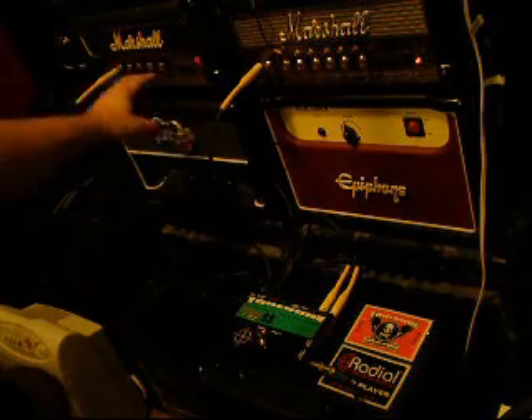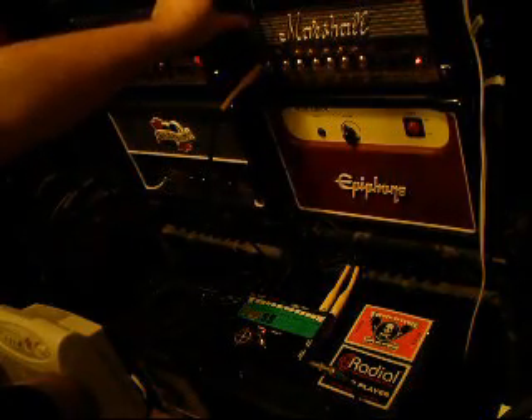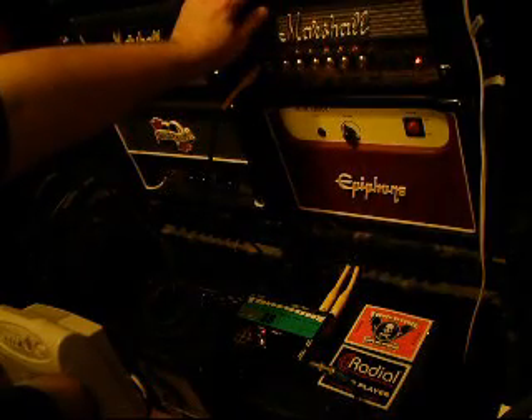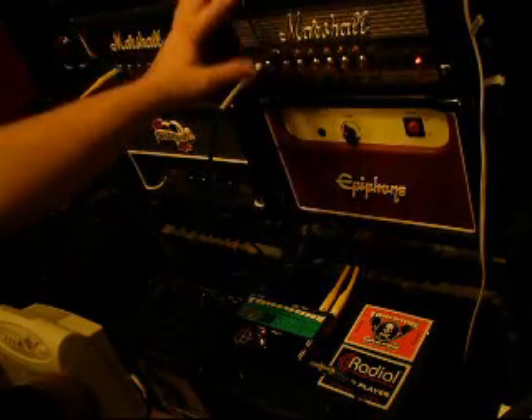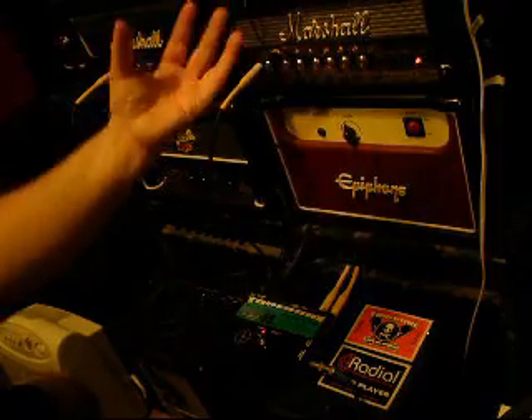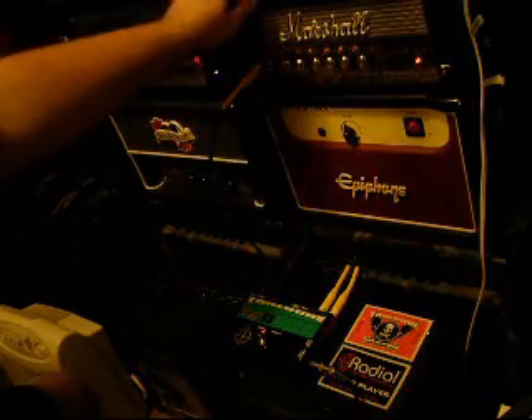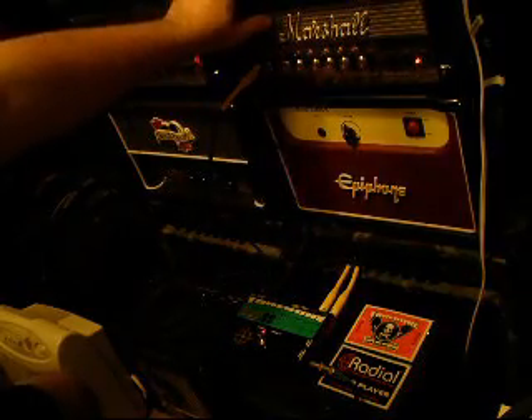What we have here is the old Marshall Lee 12 — this is the head — and the new Marshall MG series. This happens to be the Zach Wild series, but I've heard both, and they're somewhat in the same ballpark in regards to underlying tone. So, something old, the Lee 12, and something new, the Marshall MG series.